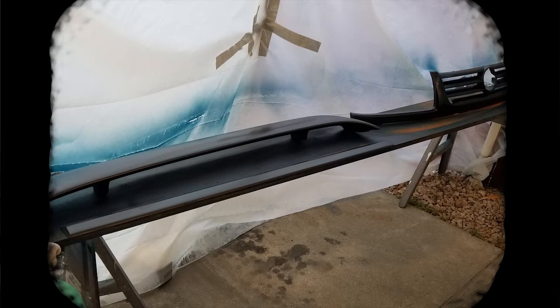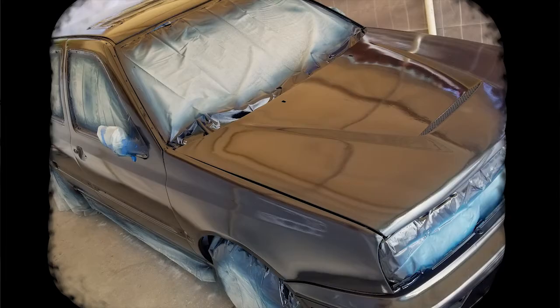If the base coat had any particles, air, or bugs on it, 800 grit wet sanding may be required. The first coat of clear coat was applied. The ratio was 1 to 4, clear coat to hardener. Be careful not to have any drips with the clear coat. When the clear coat is applied properly, it should have a nice shine, like on this grill.